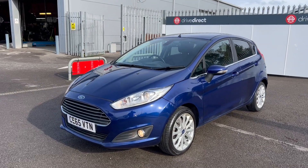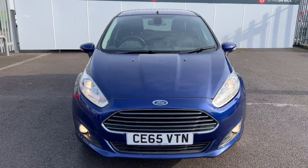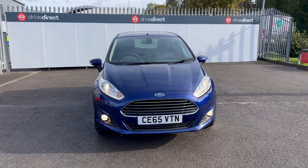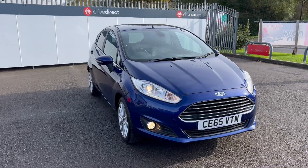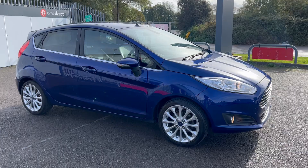Hello and welcome everyone to this auction video for this lovely little Ford Fiesta on a 65 plate. This one's got super low mileage, about 40 or so thousand miles — I'll be putting the exact miles on with you in a minute. Lovely condition and a lovely drive too.